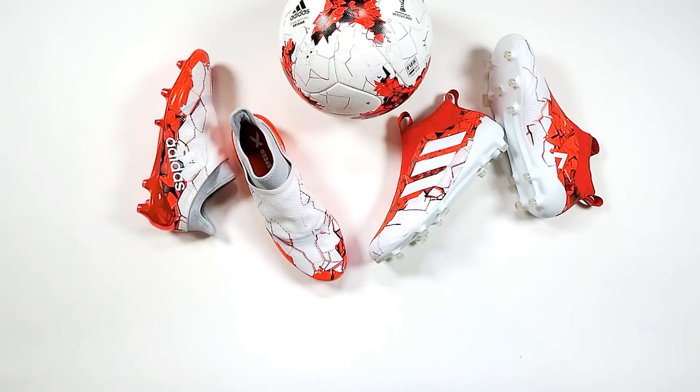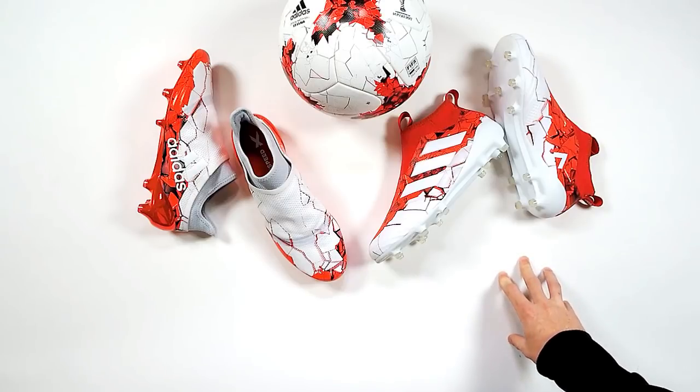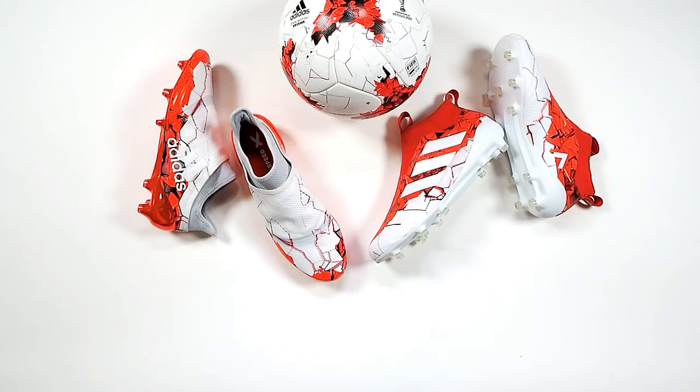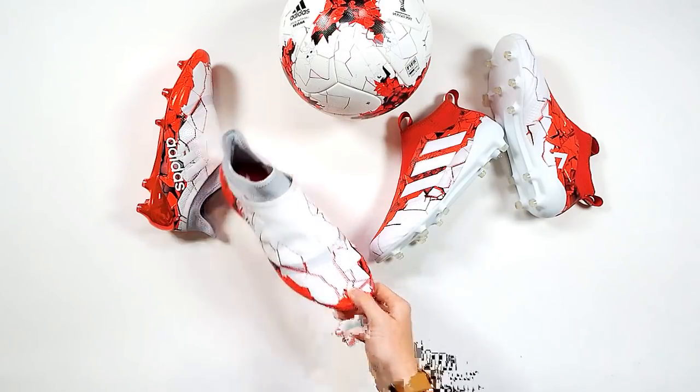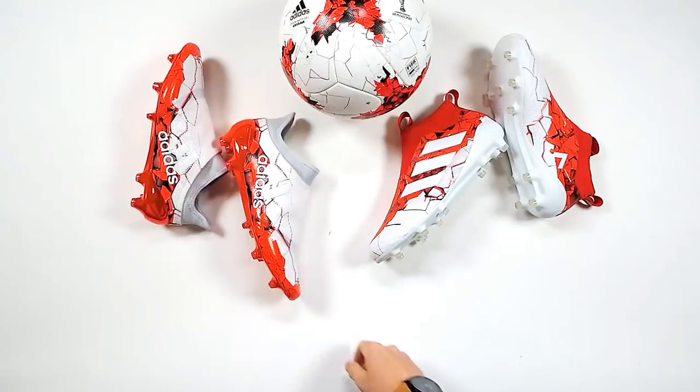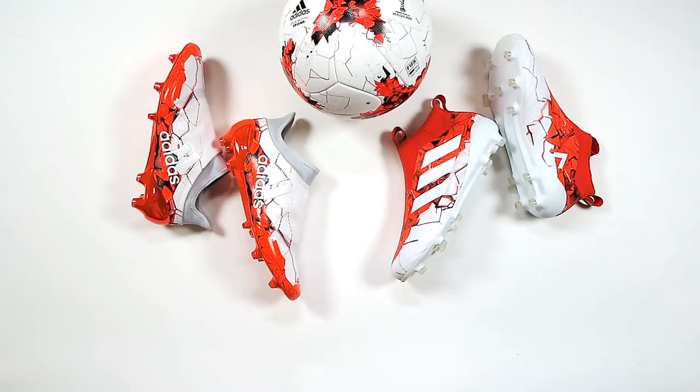Well there you go guys — that's the Adidas Confederations Cup. You can win a pair. What do you need to do? Like this post, share this post, and comment below whether it's the X or the Ace for you. We'll pick a winner early next week and announce in the comments below.